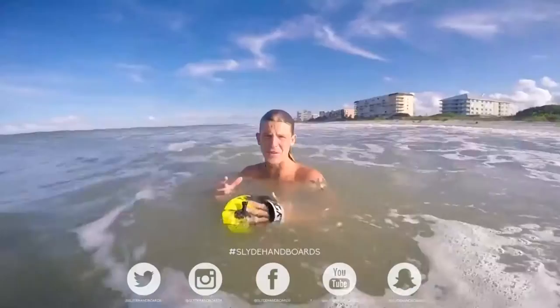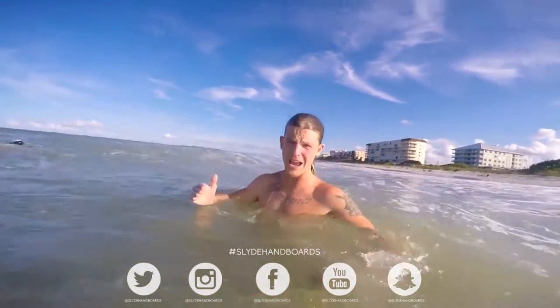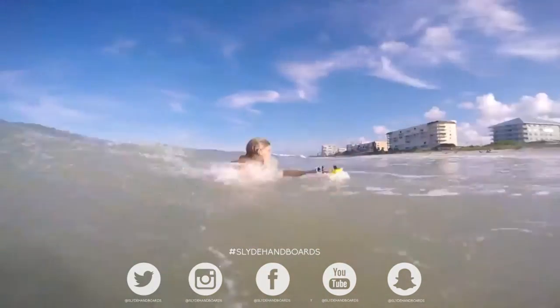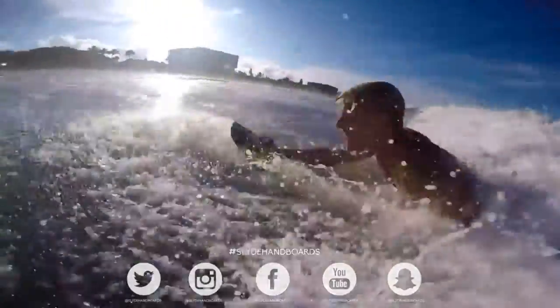When you guys are out in the water, your feet and your hands are your only method of propulsion. So to catch a wave, your fingers need to be cupped, dig really hard, kick really hard, and then once you feel the wave pick you up, you'll slide all the way to the beach.